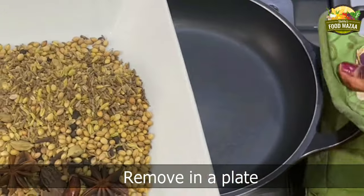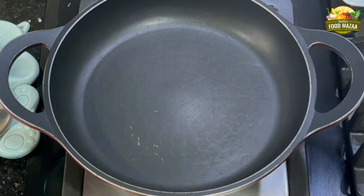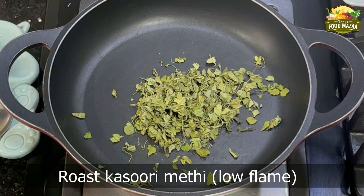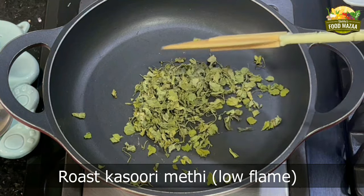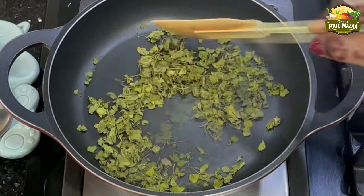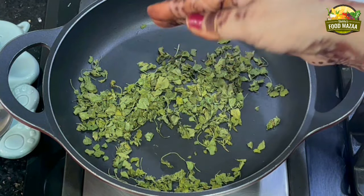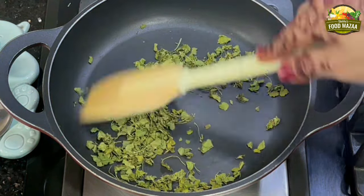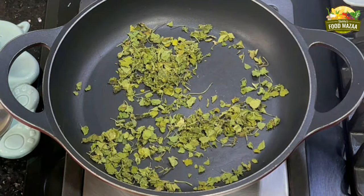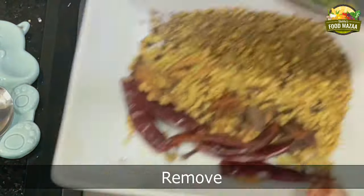They will turn very nice and crispy so that they are easily ground. Remove them onto a plate and set them aside. Now let's do the kasuri methi — this has to be done on low flame so that it doesn't become black. It has to become crisp and yet retain the color. Keep checking in between; if you are able to crush it, then it's done. Maintain low flame, then transfer this also into the same plate.